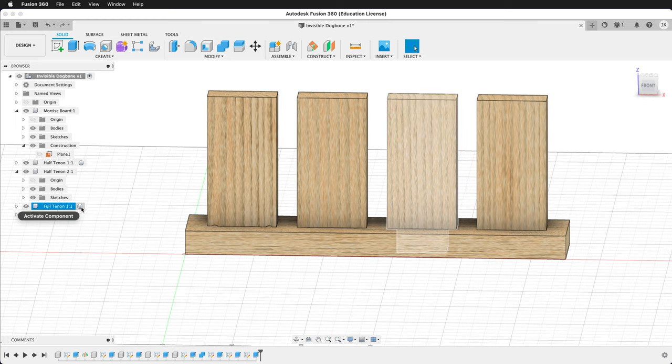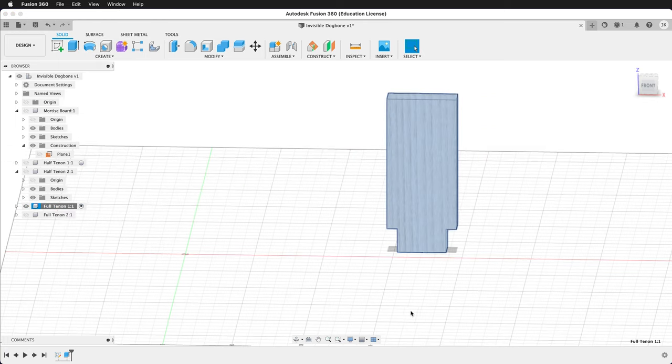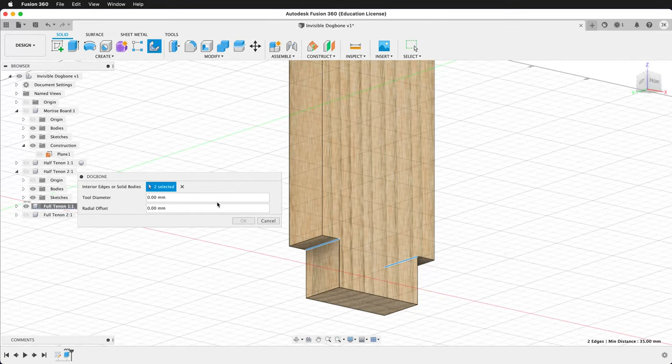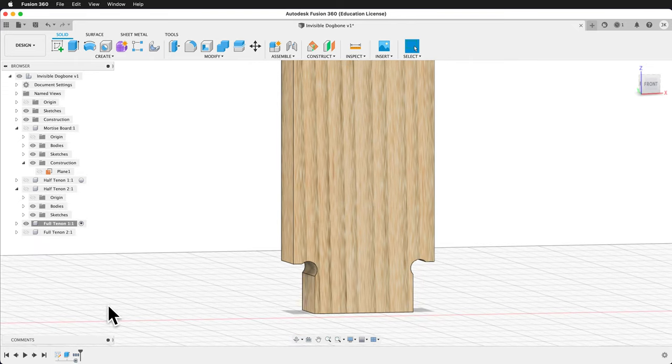We can also make traditional dog bones using the dog bone plug-in. Activate Full Tenon 1 and right click to isolate. Click dog bone. Since this edge is not straight up, we have to click the edges individually — the select body option will not work. Type bit for the diameter, then press OK. It automatically makes those traditional dog bones.